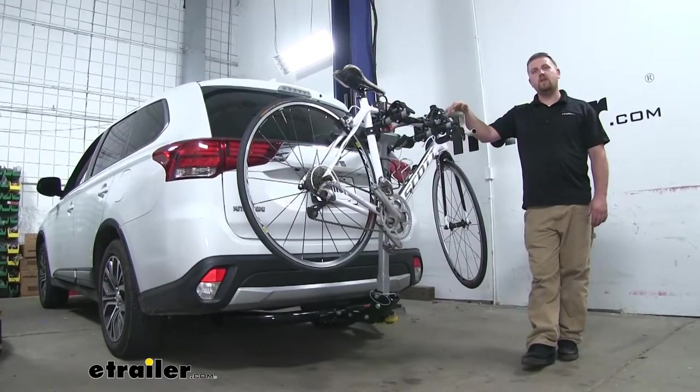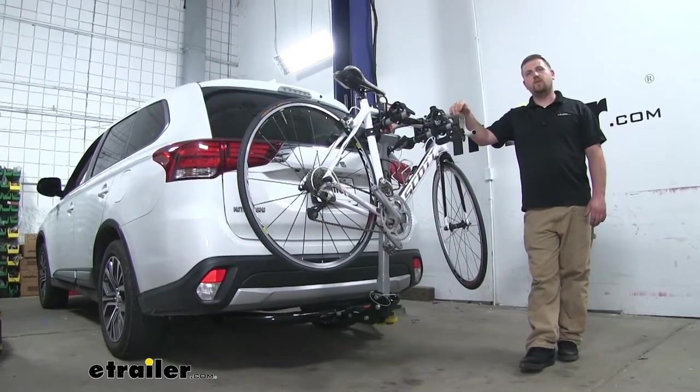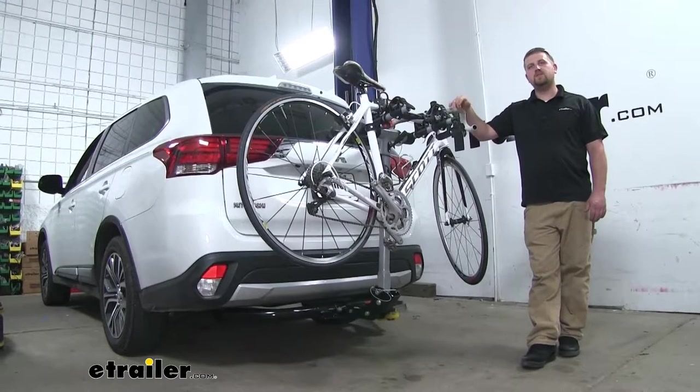And that'll finish up our look at the Rola TX-102 bike rack on our 2018 Mitsubishi Outlander.